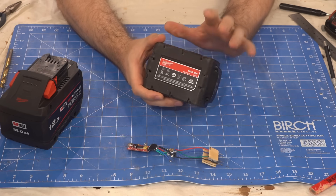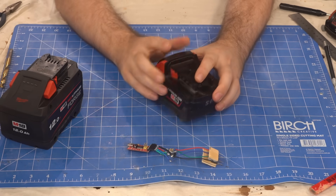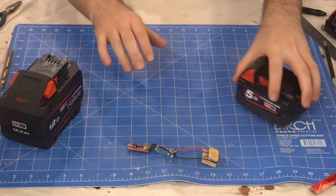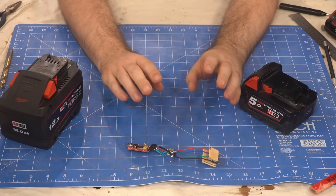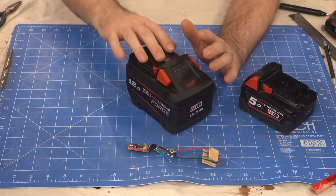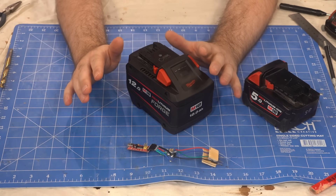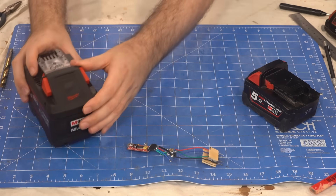Our thinking is that they have a case serial number and an electronic serial number that get linked together at the factory. Looking at static data can only get us so far, so we take a battery, charge it, discharge it, poke it with a stick, heat it up, pull 300 amps from it, and just generally abuse it — obviously in a systematic and scientific way.